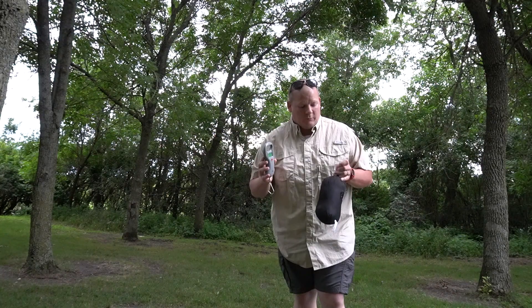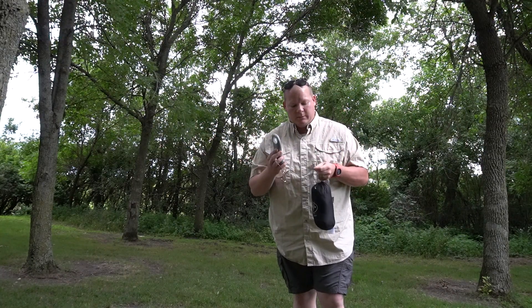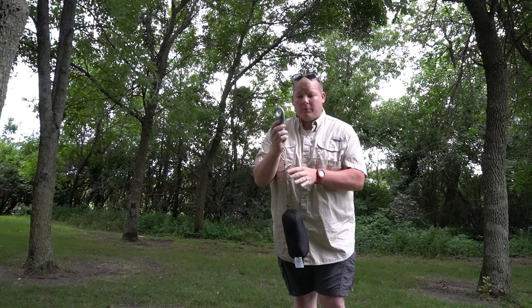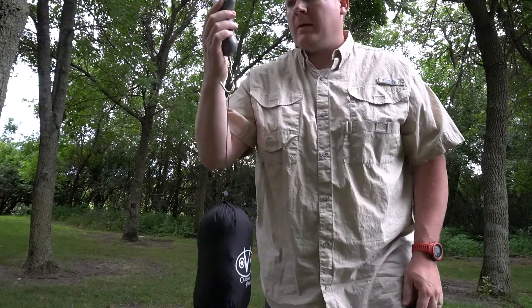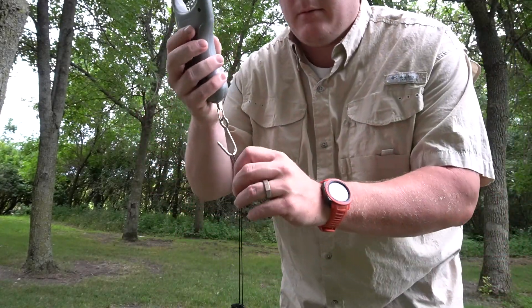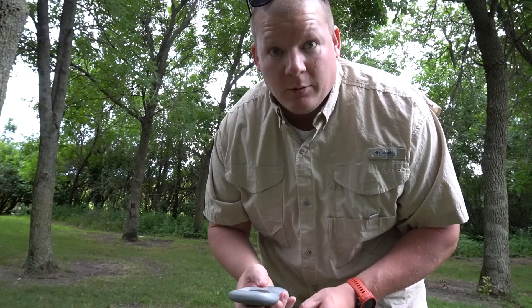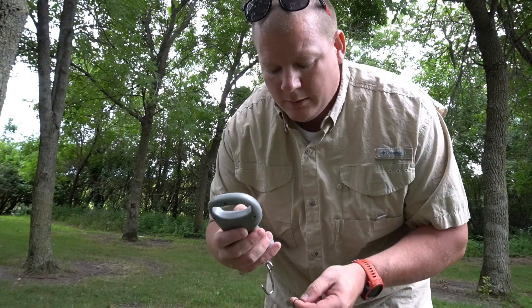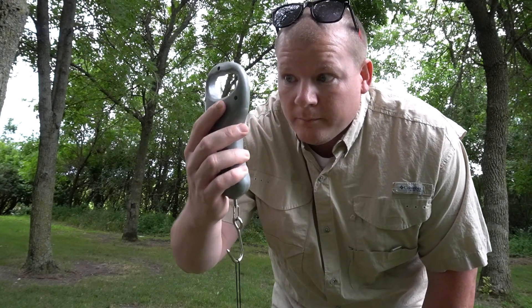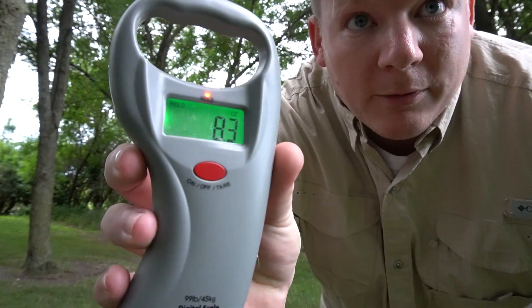We'll zero it out and we're going to test the bug net. According to their website it's just over eight ounces, but let's see. It changed a little bit with my moving, let's give it one more try — and we have 8.3 ounces with that.